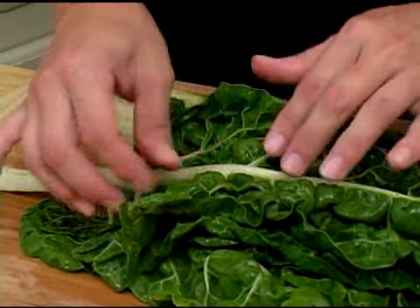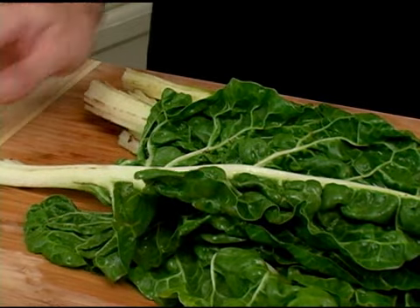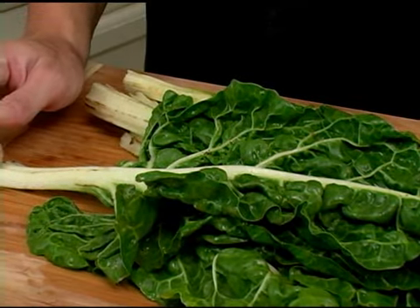The stem should be nice and firm, as well as the leaves. Also, check the stem to make sure there's not a lot of black around it. And that is how you select green Swiss chard.